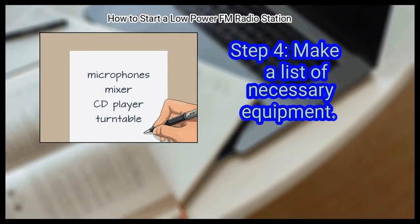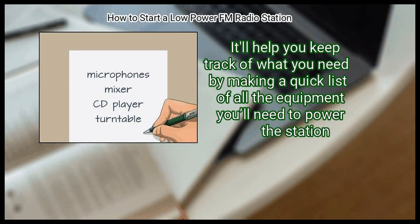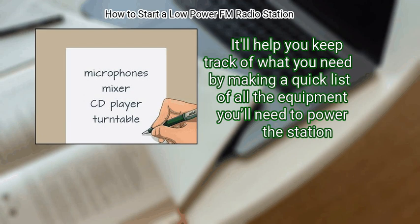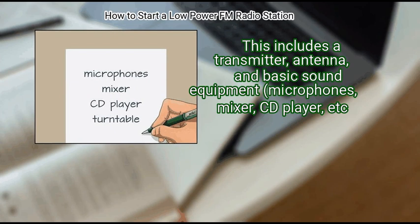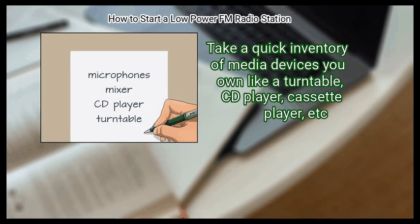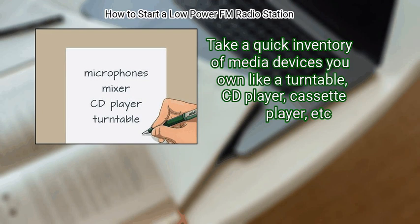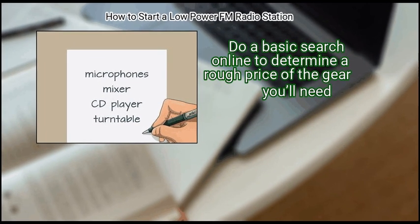Step 4: Make a list of necessary equipment. It'll help you keep track of what you need. To power the station, this includes a transmitter, antenna, and basic sound equipment: microphones, mixer, CD player, etc. Take a quick inventory of media devices you own, like a turntable, CD player, or cassette player. Do a basic search online to determine a rough price of the gear you'll need.